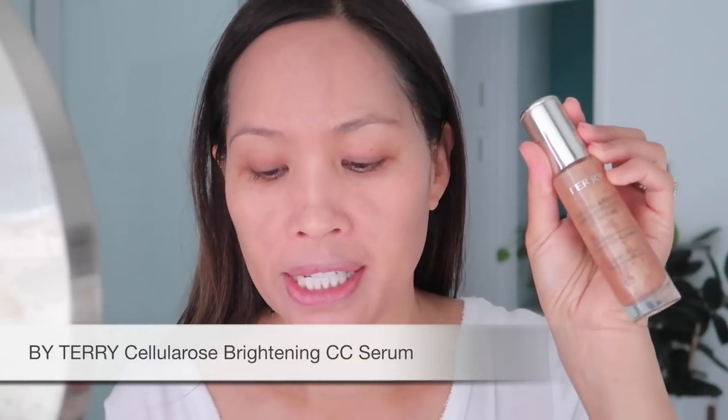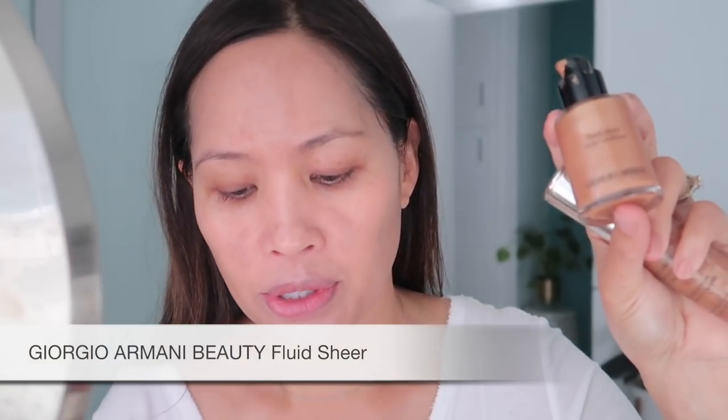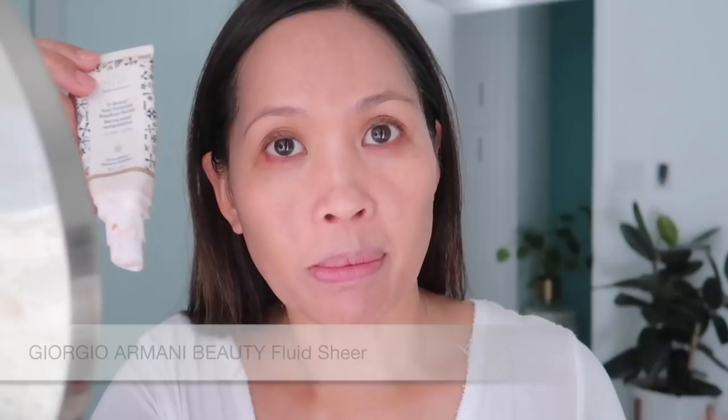Next, this is where I add all that color in. I take my three illuminators: the By Terry CC serum in Sunny Flash, the Fluid Sheer by Giorgio Armani, and then also the de Bronzy anti-pollution. I just mix those three because that really comes out to be the most ideal shade. You've got some luminosity and a really nice filtering effect with the By Terry, you've got the deepness I need with the de Bronzy.